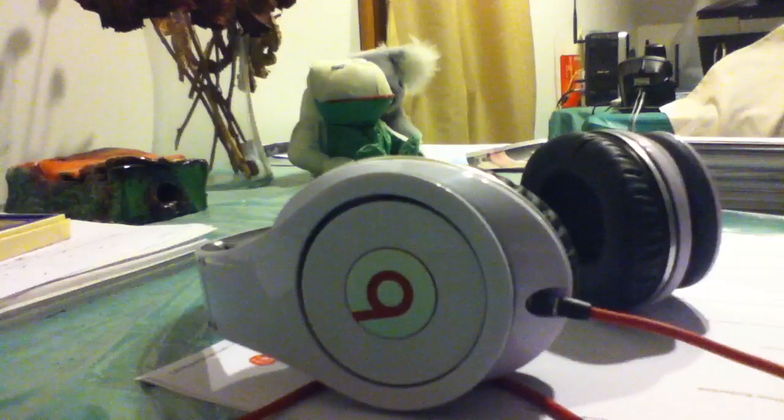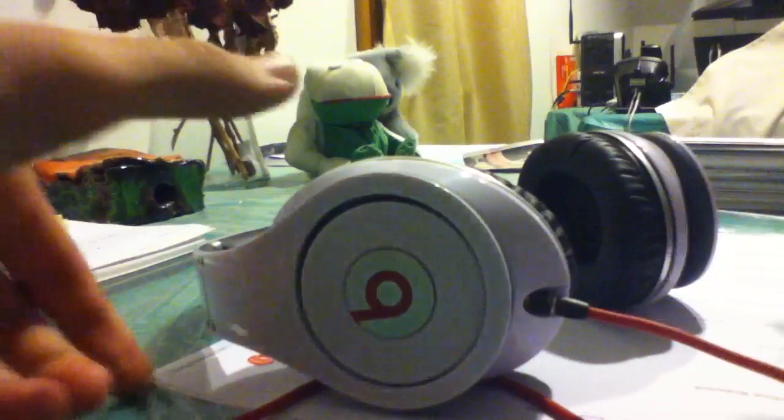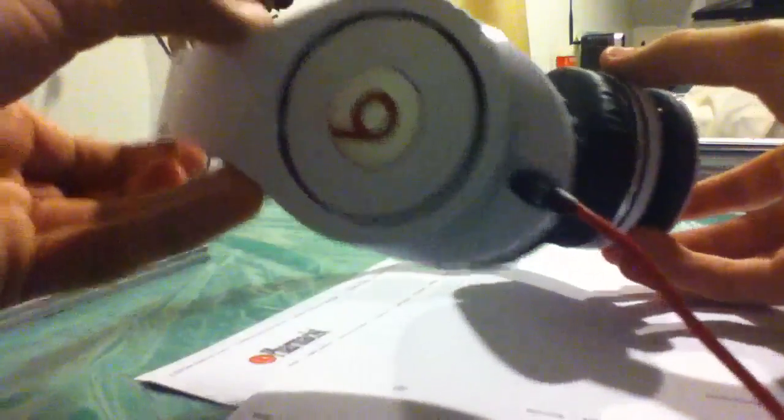Hey, what is up everybody. This is my review of the Beats by Dr. Dre Studios in white. Before I start, I just want to say I don't have anywhere in my house with good lighting for videos. Every single room either doesn't have a good spot for the camera or doesn't have good light. This is the best spot I found, so I'm going to do my review here. These are Beats by Dr. Dre — yes, the Studios.